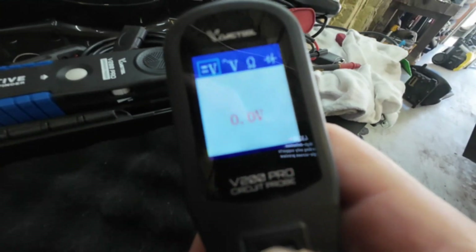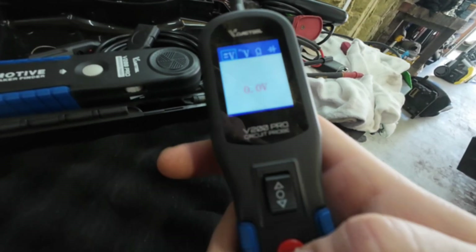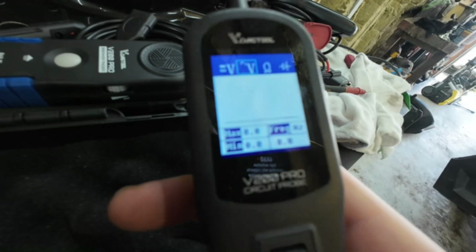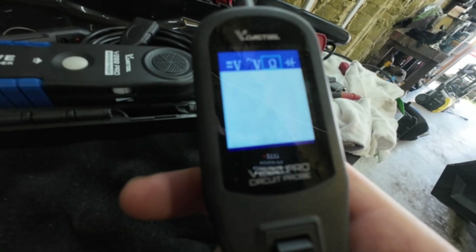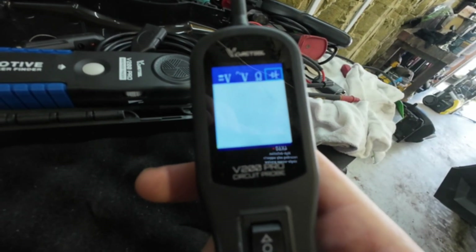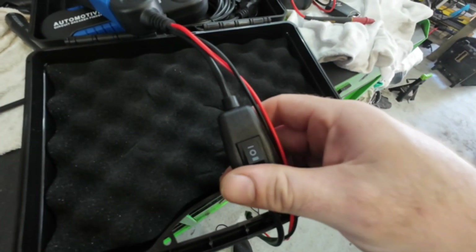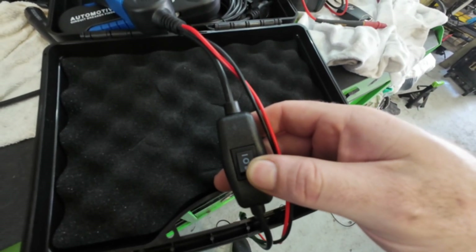Let's go through some features. Obviously you can do voltage — you hit the red button right here and it'll change the screens. You've got your mins and maxes, you can do resistance, and a diode check. Down here is where you can turn it off. When it's off, the screen goes off.